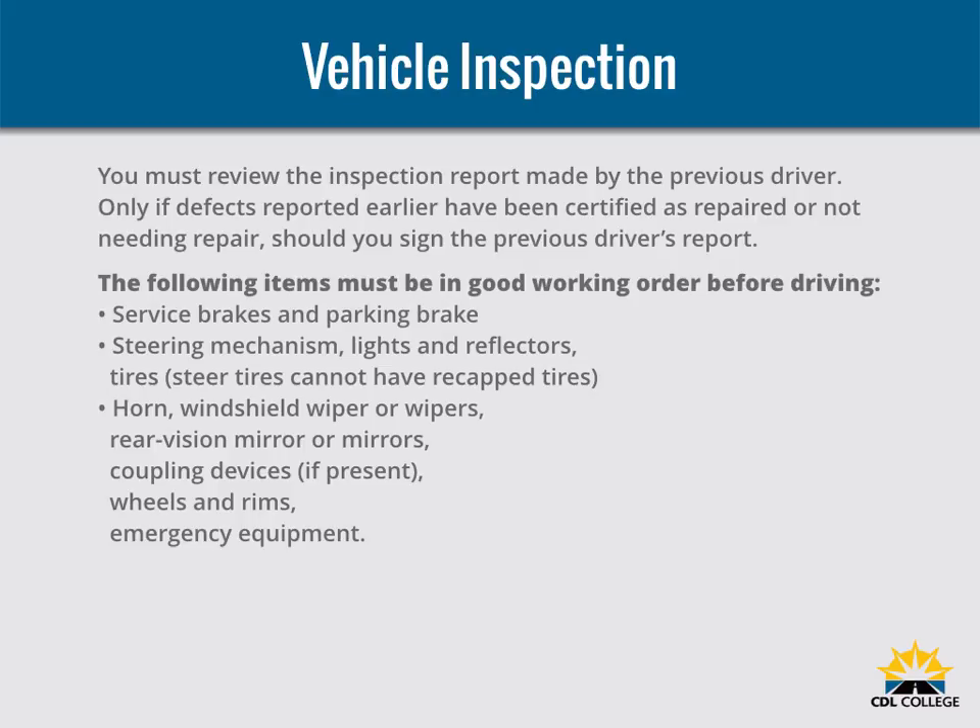Make sure the following items are in good working order before driving: service brakes, including air hose couplings if your bus has a trailer or semi-trailer; parking brake; steering mechanism; lights and reflectors; tires — front wheels must not have recapped or re-grooved tires; horn; windshield wiper or wipers; rear vision mirror or mirrors; coupling devices if present; and emergency equipment.